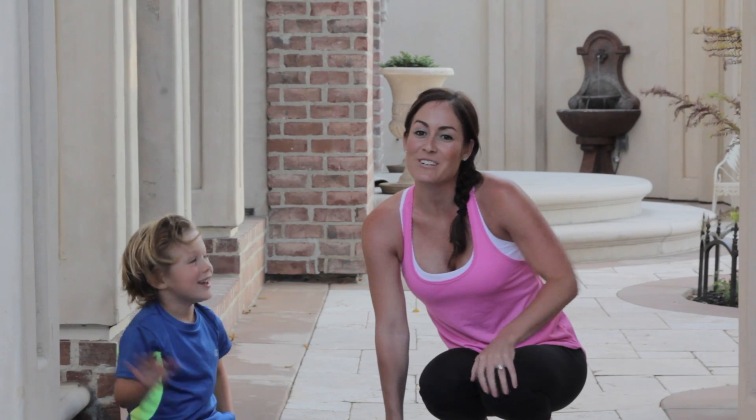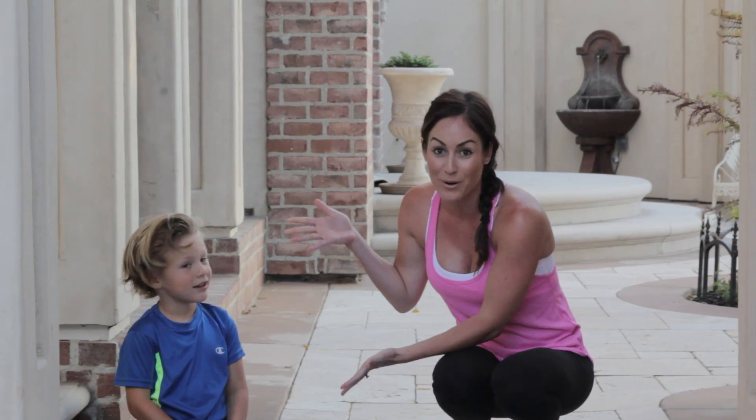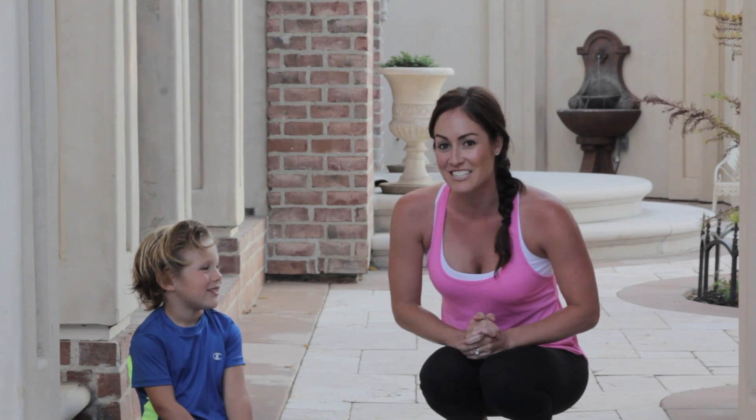Hi workout mamas, we are going to be doing an arm workout today, and I have a helper. This is Grayson, he's gonna be helping us do some exercises today. So let's get started.